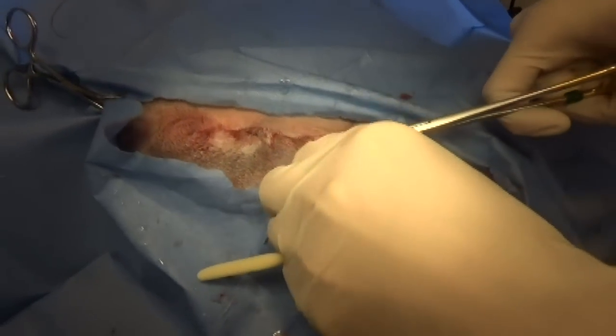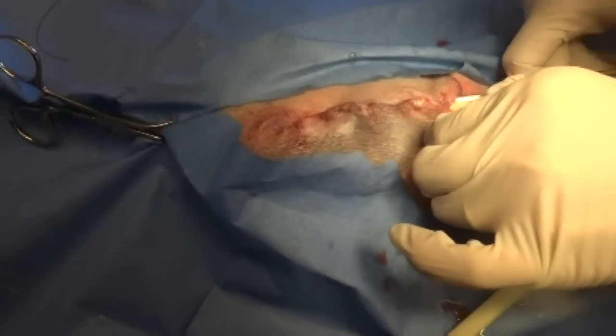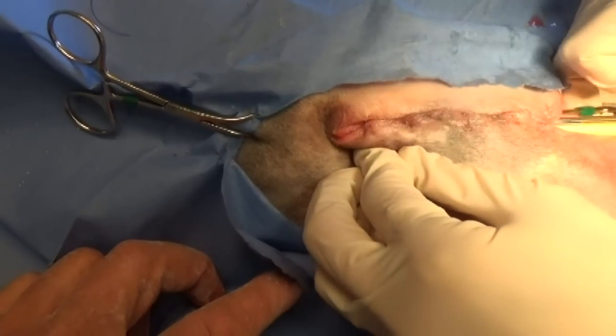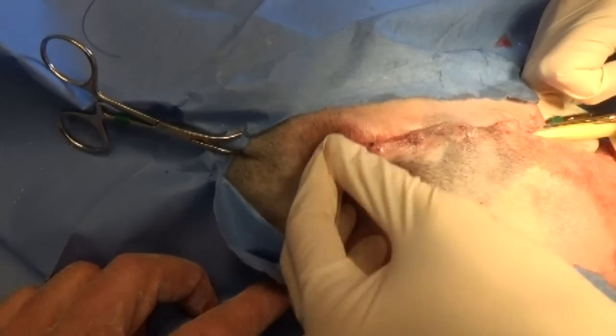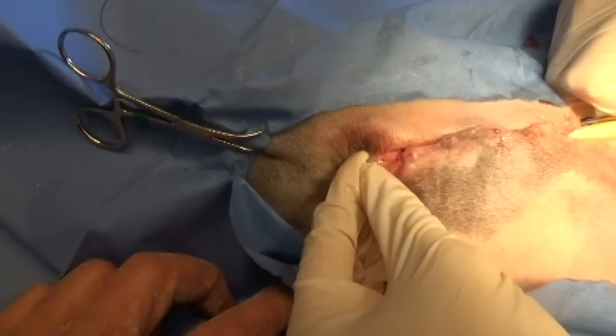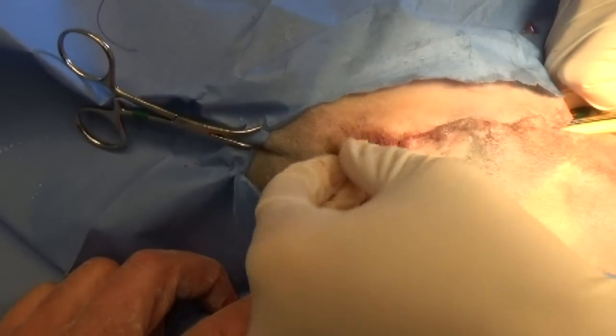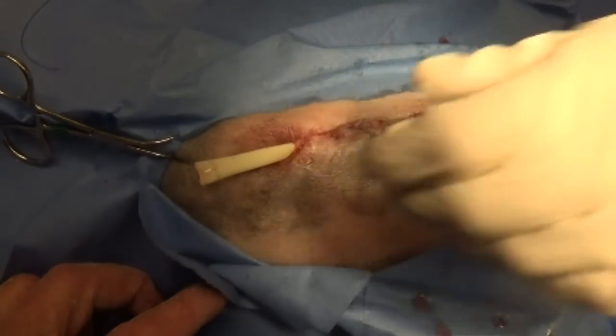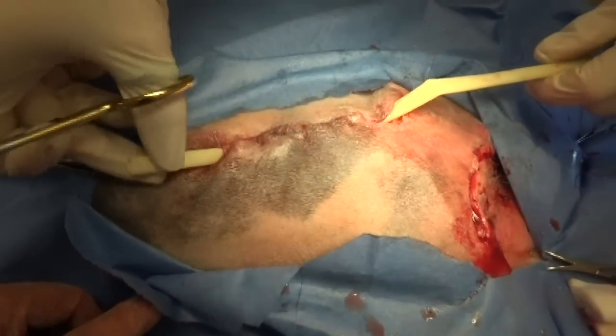For infected wounds we always put a drain in to make sure that all the infection goes out the holes we want it to, and doesn't get locked up and go through the incision. It lets the incision heal around an infected area, and the infected area gets smaller and smaller as the infection seeps around the drain. That's what drains are for.